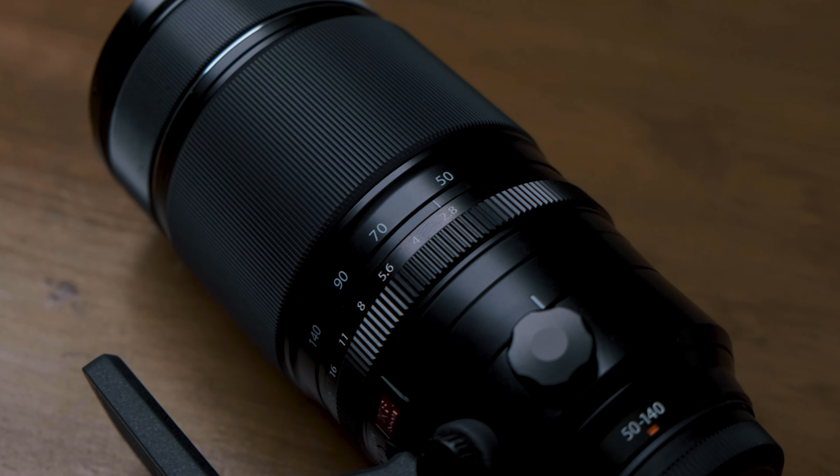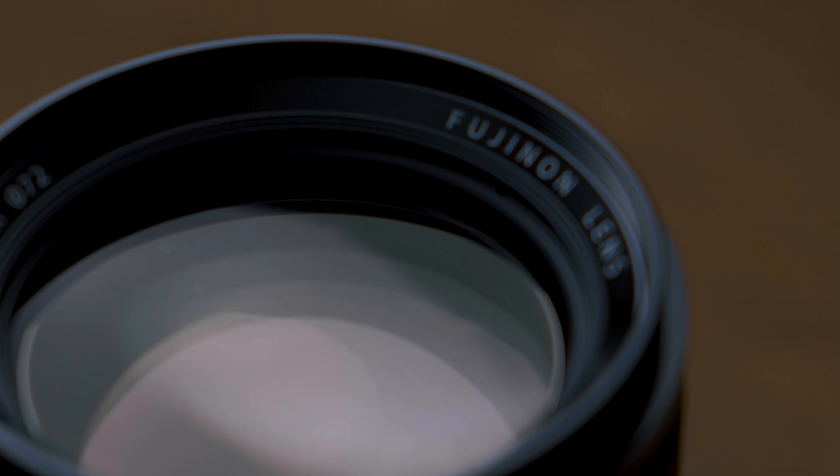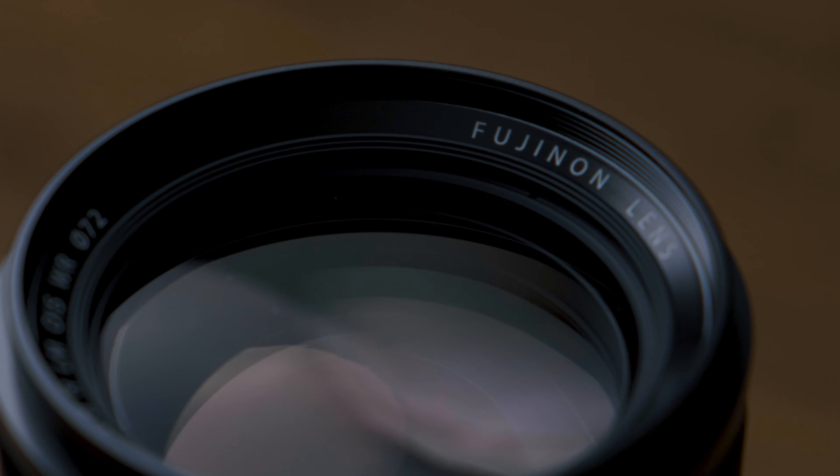It has a constant aperture of f/2.8 throughout, so you can get that nice shallow depth of field even at 200mm. This lens is amazing, but it's quite expensive — like any other 70 to 200. You can get it in the market for around 1,500 euros, or almost 2,000 dollars.